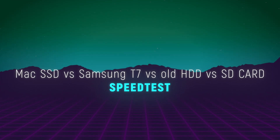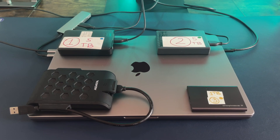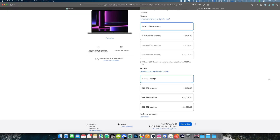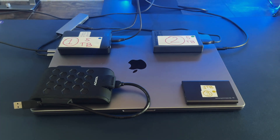Hi guys! In today's video I will do a quick speed test to check how fast really is the internal Mac SSD that Apple sells us at $1000, and does it really worth paying such a price while purchasing a bigger storage option Mac.